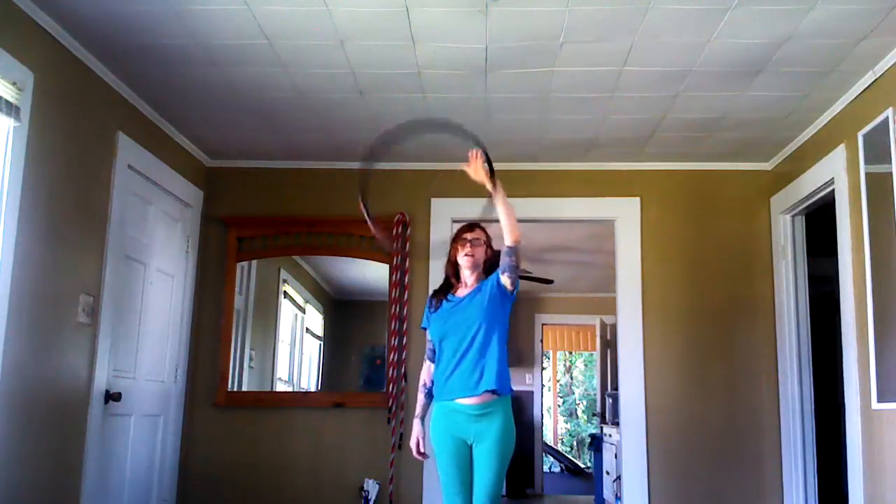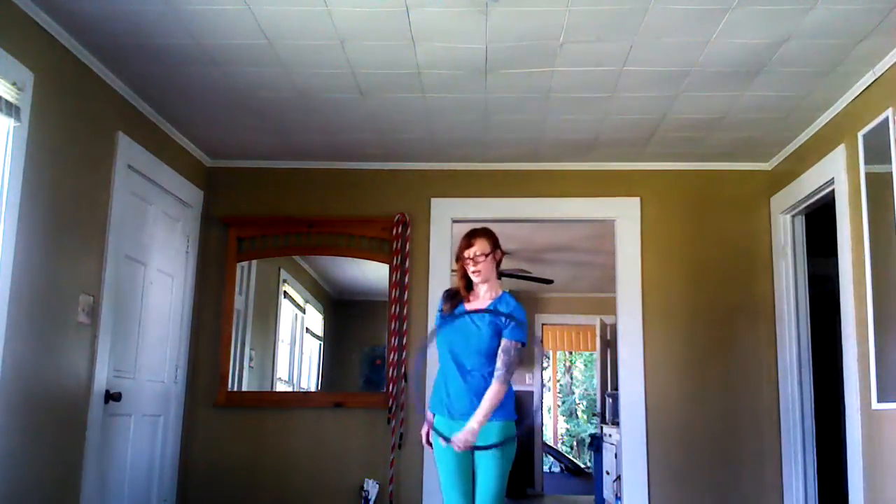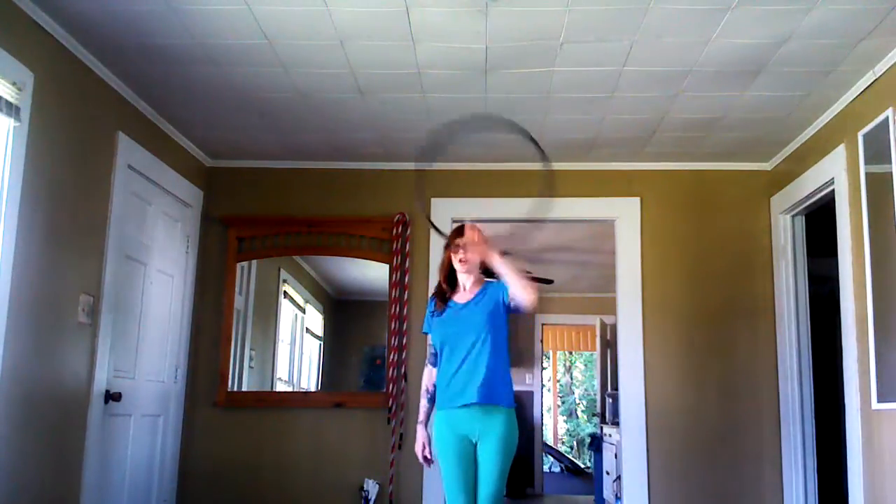One more time: crown, left shoulder, right shoulder, crown, crotch, right hip, left hip, crotch, crown. We're here on an extra hoop.